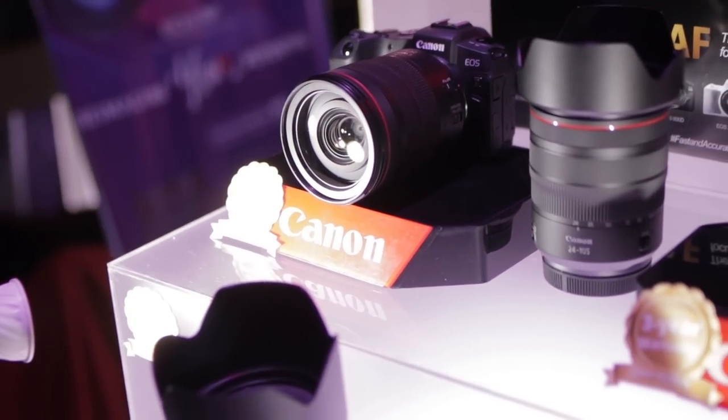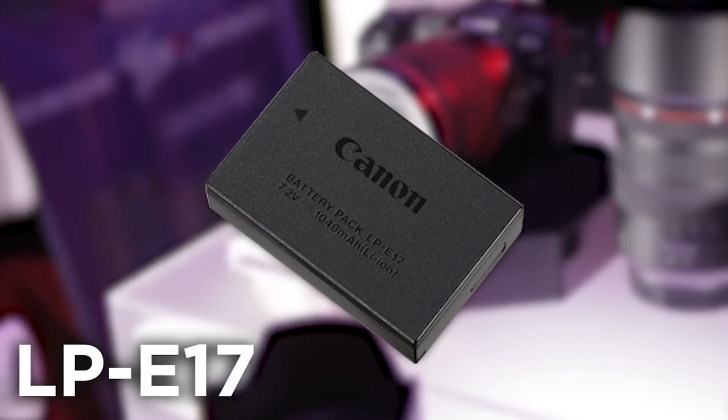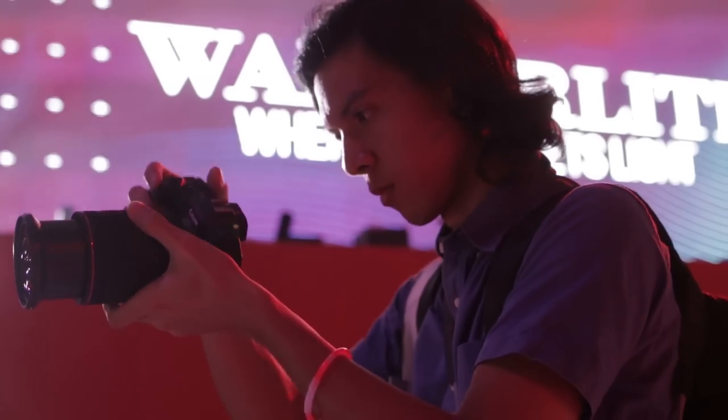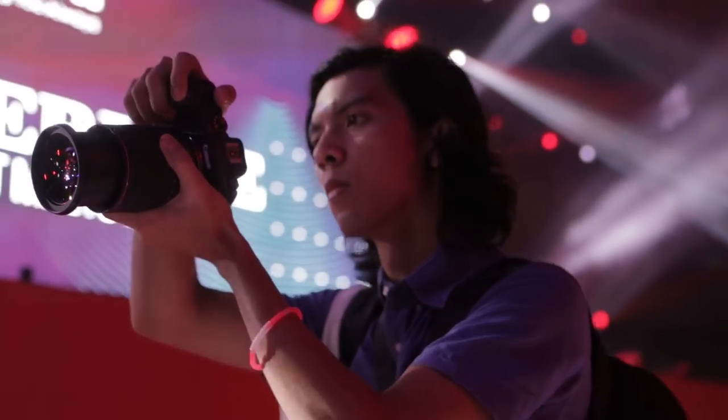The RP also uses Canon's LP17 batteries, so I also don't think you'll be getting this thing for the battery life. If you were thinking of getting this thing as a mixed photo and video daily driver, you might want to think about buying spares.